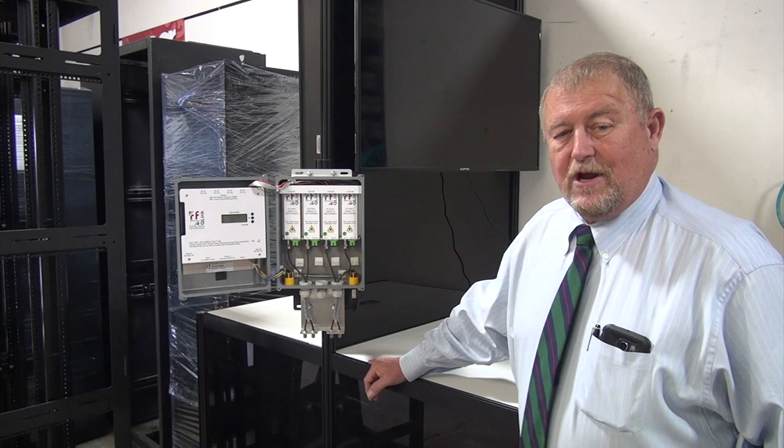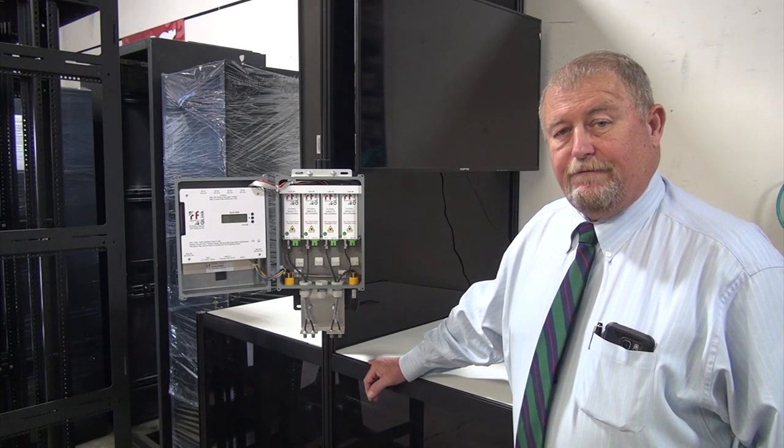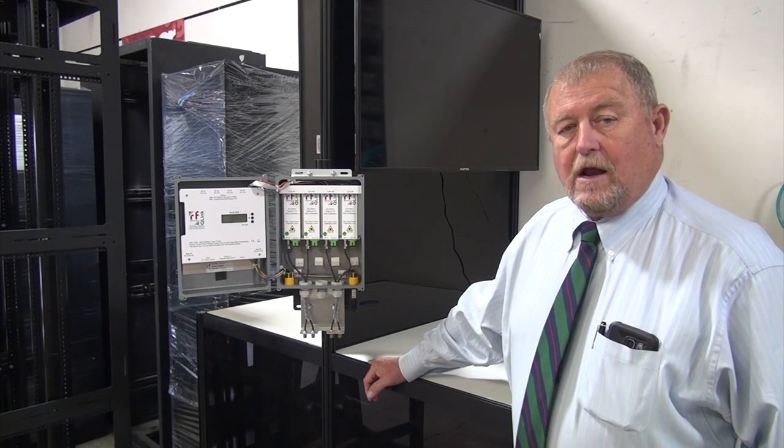Hi, this is BJ Toner with Toner Keeble Equipment. Today I'm going to review our Q-Link, which is a fiber optic interlink system for satellite antennas.